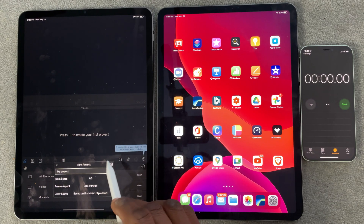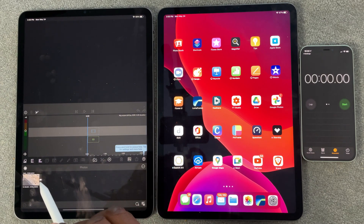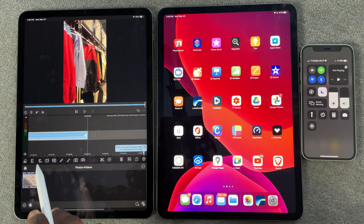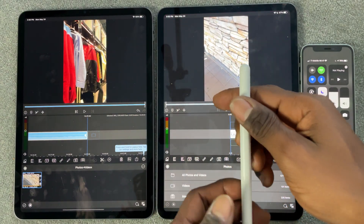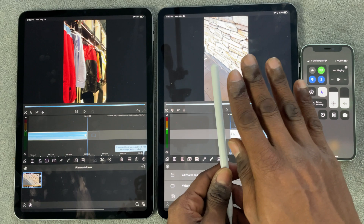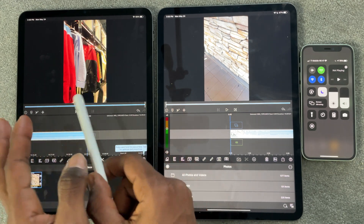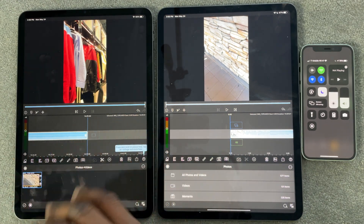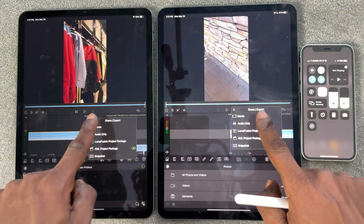We're going to do portrait aspect ratio because this is actually something I'm doing for an Instagram clip. I've got this footage right here — something I was doing earlier. I just dropped in some footage on this iPad and on the other iPad. I can also use the second generation Apple Pencil, though you can only use it on one iPad at a time. So we're going to come down and render these files and see how long it takes.